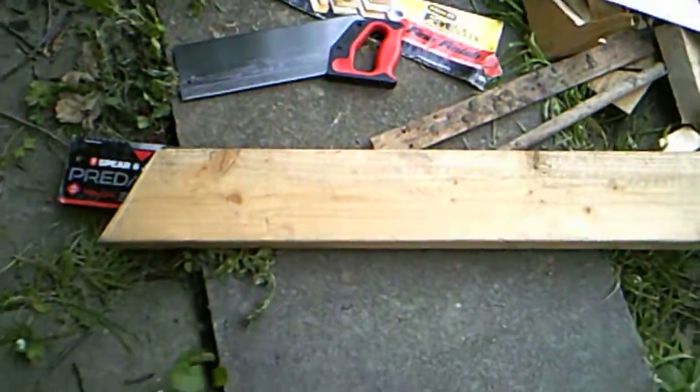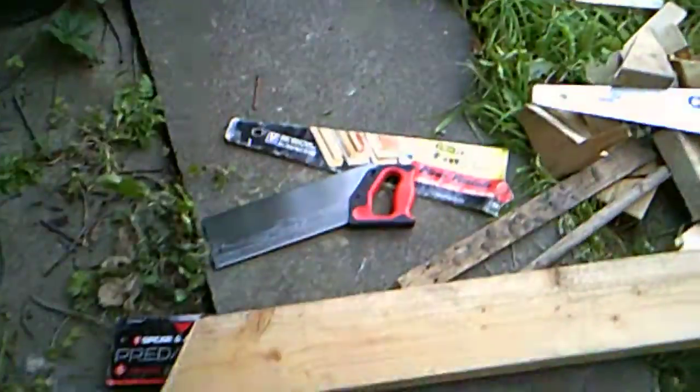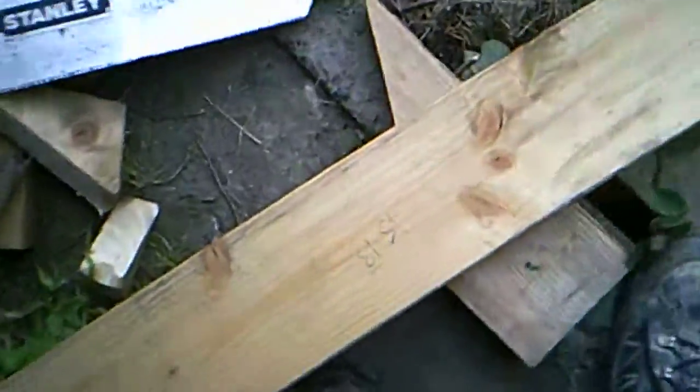Bloody hell, I'm knackered — that took some doing because I'm doing it by hand, and that wood must be a little bit damp because the saw was sticking. Anyway, so you can see there. It is hard work trying to work with just one hand and film with the other.